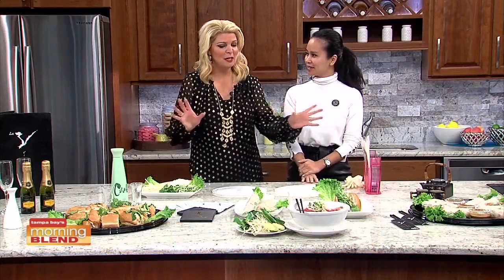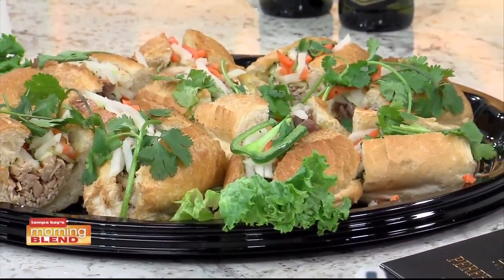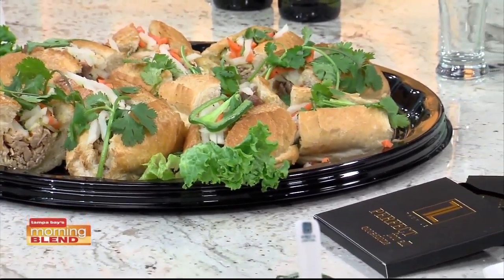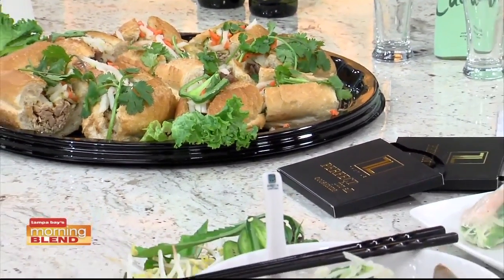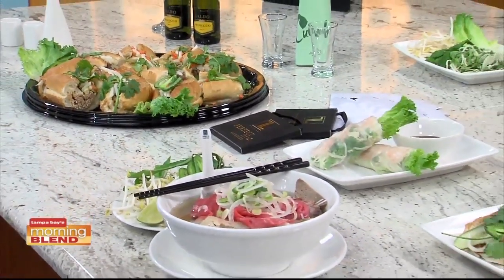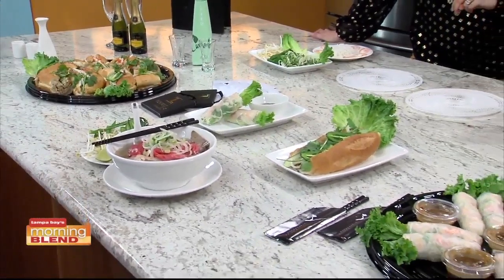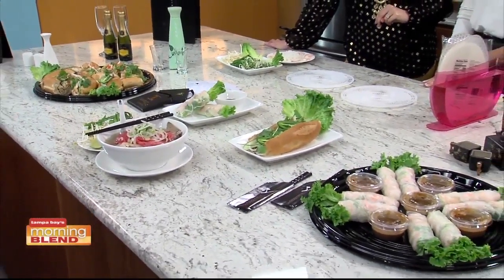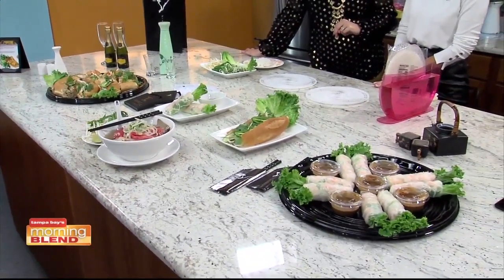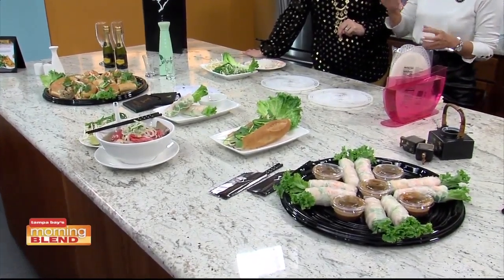So there are two concepts of restaurants - one has a Latin influence. So La Vie Vietnamese Fusion is mainly focused on Vietnamese cuisine, like what you grew up with, what your mom cooked. And right next door, we have this new restaurant Luna Loca. It's a Latin Asian fusion restaurant where we have Latin dishes, but we put a little bit of Asian twist to it.